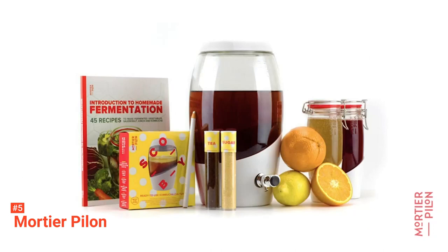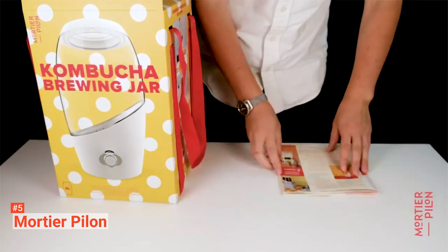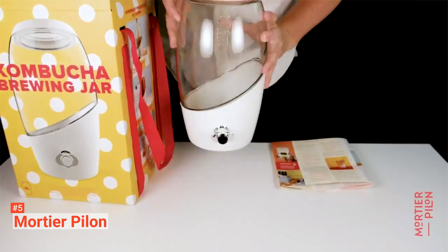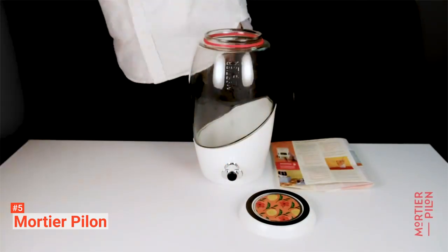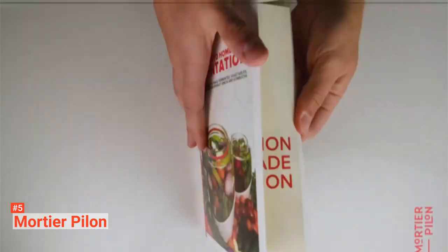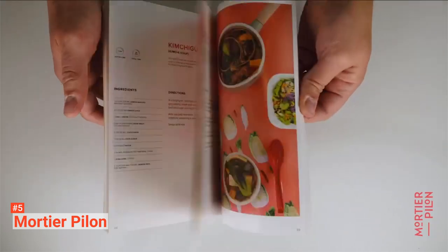It also has a filter so that your brew stays residue-free. The Mortier Pylon Kombucha making kit comes with a flip-top glass bottle pair that allows you to start with ease without losing its fizziness. It also has a wax pencil and a recipe book with 45 different Kombucha recipes.